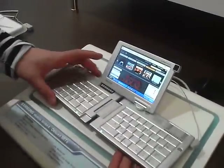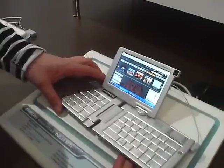It's a pretty impressive piece of kit. I really like this — I much prefer it to the other ultra mobile PCs you see.